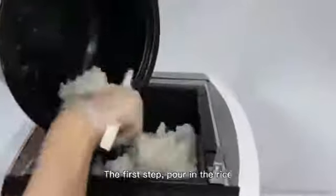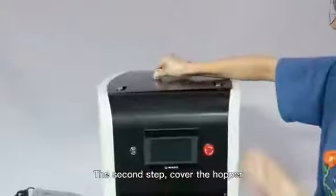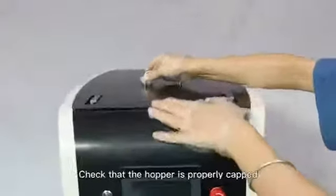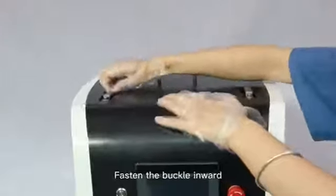The first step: pour in the rice. The second step: cover the hopper. Check that the hopper is properly capped and fasten the buckle inward.